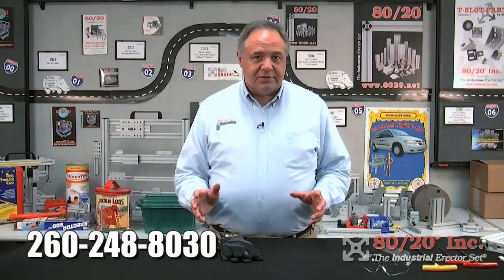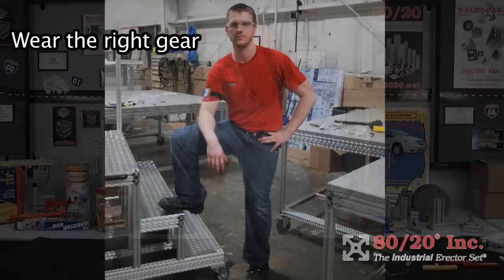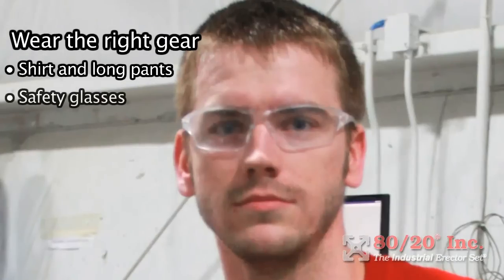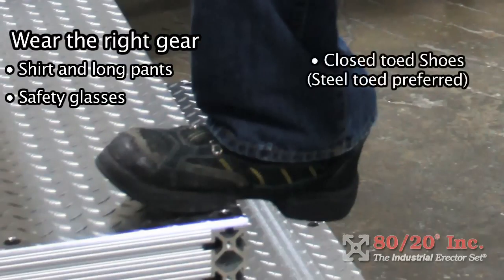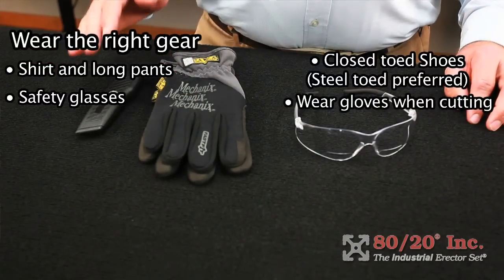There are certain measures you can take to protect yourself when working with our products. Number one, wear the right gear. We want you to be dressed appropriately for this type of work — a shirt and long pants. Safety glasses are a must; make sure you protect your eyes. Closed-toed shoes are a must and steel toes are preferred. Wear safety gloves when cutting and using a knife — protect your hands.